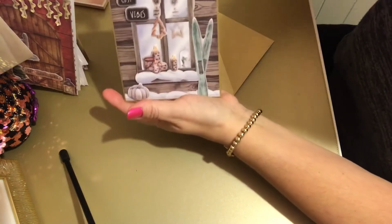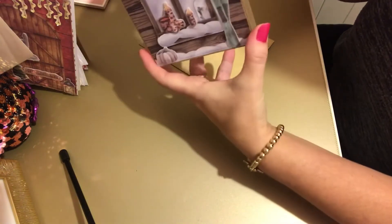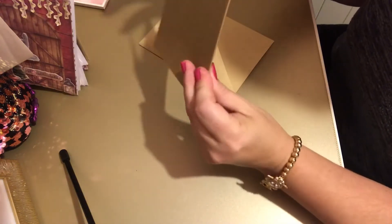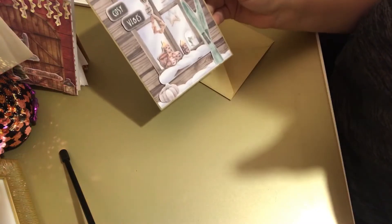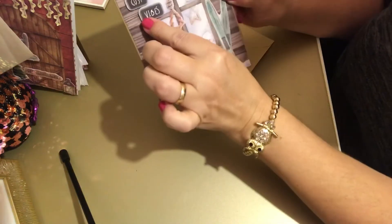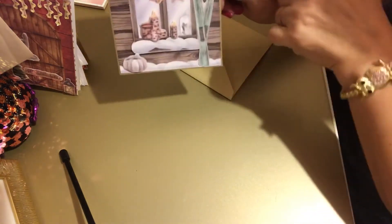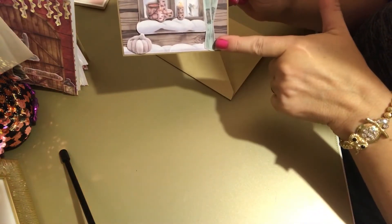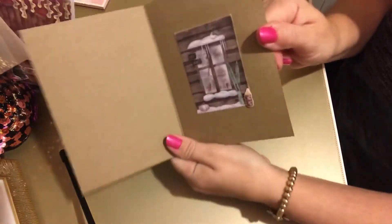This one is like a wood cabin effect with the window. I used the brown card - this is slightly thinner than some of the others but I still wanted to use it. It's got Cozy Vibes, and everything is 3D - the skis, the pumpkin, and the little bird. I've put the design inside, and it's showing little candles there.